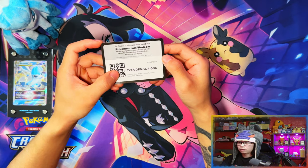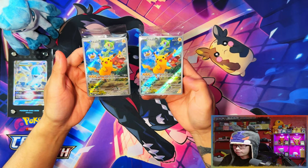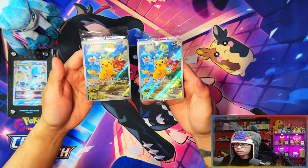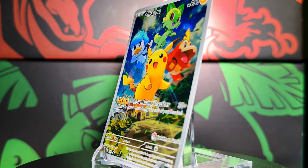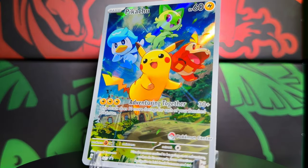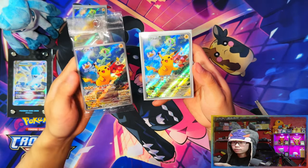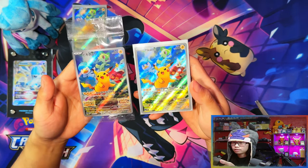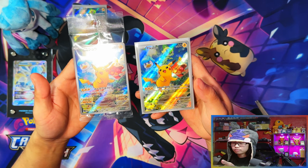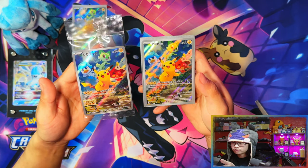Here is your code card for the Elite Trainer Box. Here are the two promo cards — the one on the right is with the stamp and the one on the left is without the stamp. Here's a little comparison between the Japanese one, which I've got sealed and I'm keeping sealed, and the English one. The Japanese one has the Scarlet and Violet title stamps on the bottom left and bottom right.